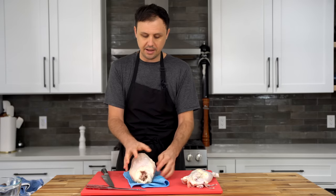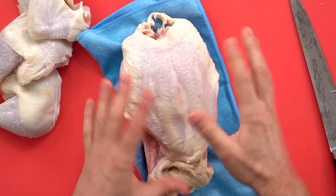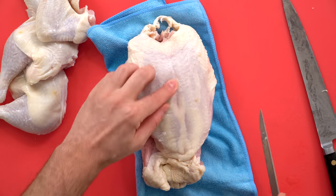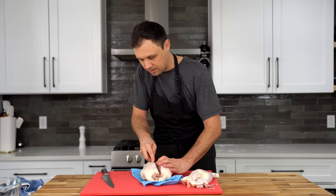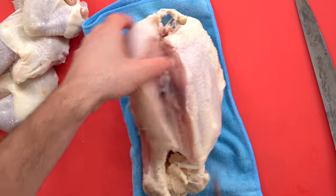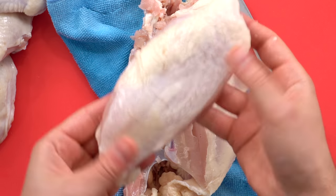Set this bird flat again and give it that little CPR crack so it's not flopping around when you do this last part. I'm going to feel where that bone is with my finger, and I'm just going to slice down on one side of it all the way down, being careful and trying to get as close as I can to the bone so I don't waste meat. And there you have one beautiful breast out of the chicken — not a lot of meat left over.